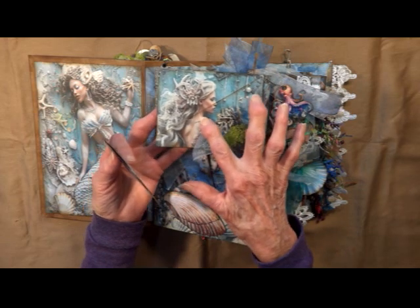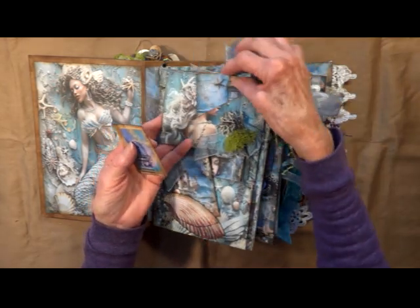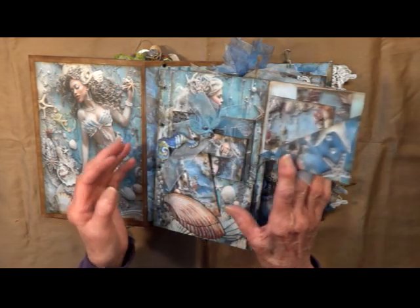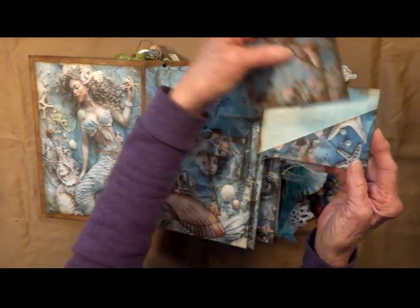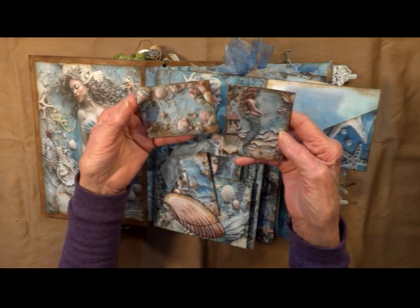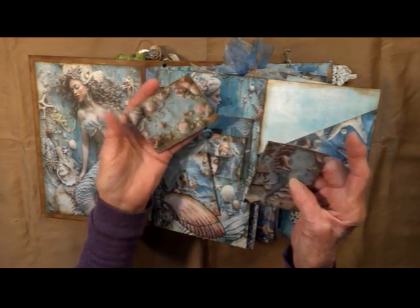I've made the pocket where it completes the beautiful mermaid underneath. And it flips open. We have an angled pocket here. Beautiful pictures of coral. There's another mermaid. Pretty shells.